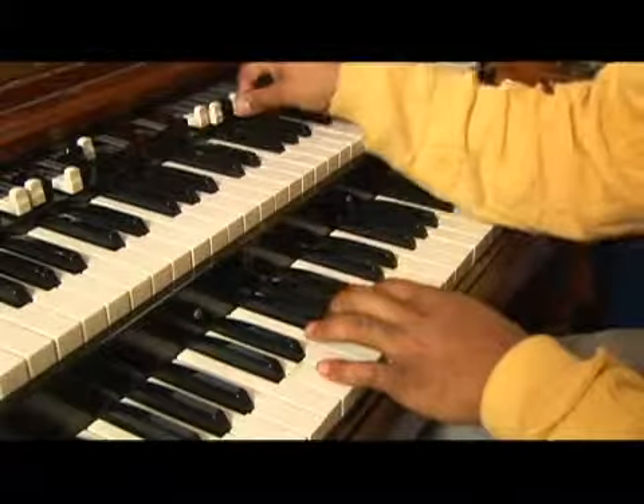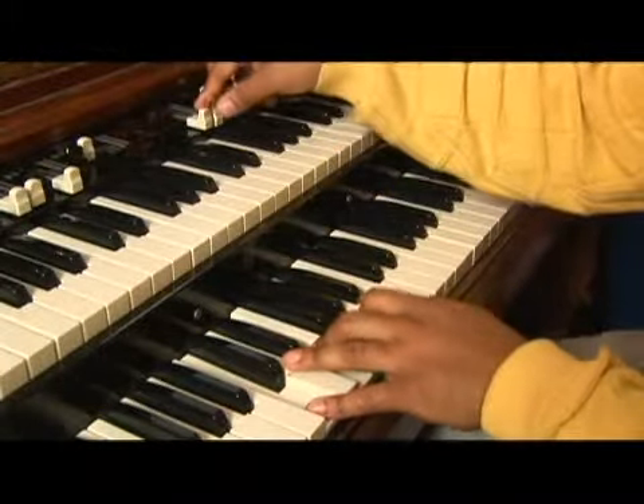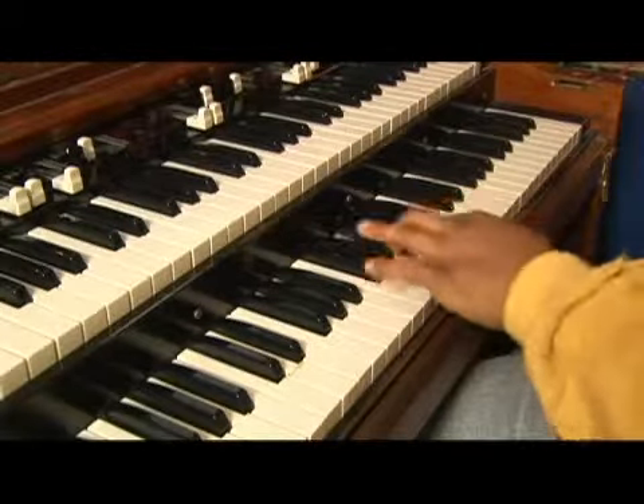Sounds kind of muffled, right? So, we're going to go over here, change up our settings. Or you can bring it up here. One, two, three, four, five, six, seven.